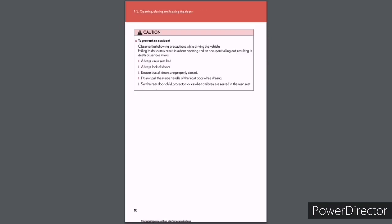Caution: To prevent an accident, observe the following precautions while driving. Failing to do so may result in a door opening and an occupant falling out, resulting in death or serious injury. Always use a seat belt. Always lock all doors. Ensure that all doors are properly closed. Do not pull the inside handle of the front door while driving. Set the rear door child protector locks when children are seated in the rear seat.